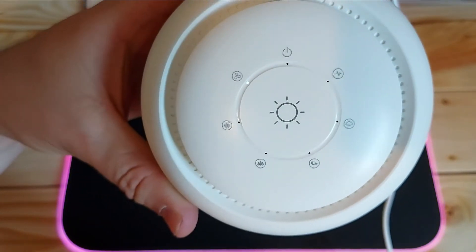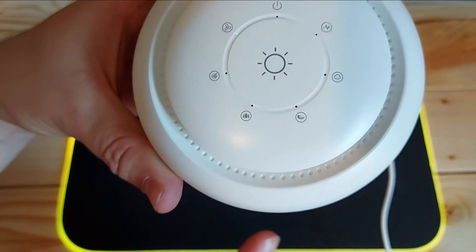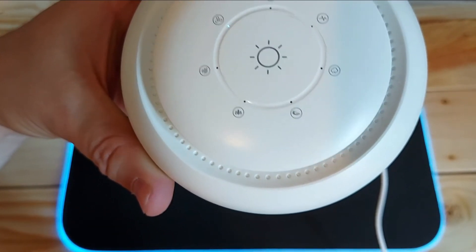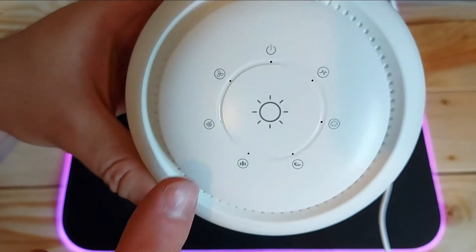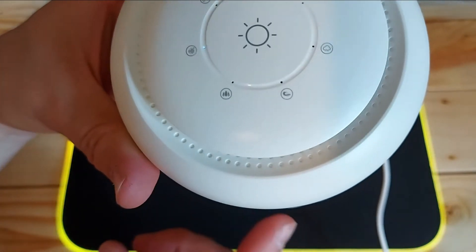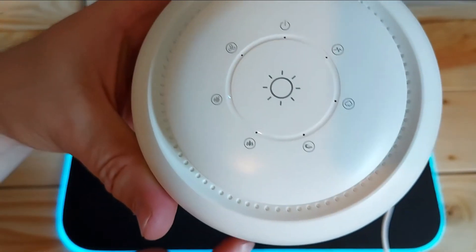Then we go to the fan one — interesting if you like going to sleep with fans on. And then this one I find interesting — it's like the white noise one, like when the TV goes all static and funny.